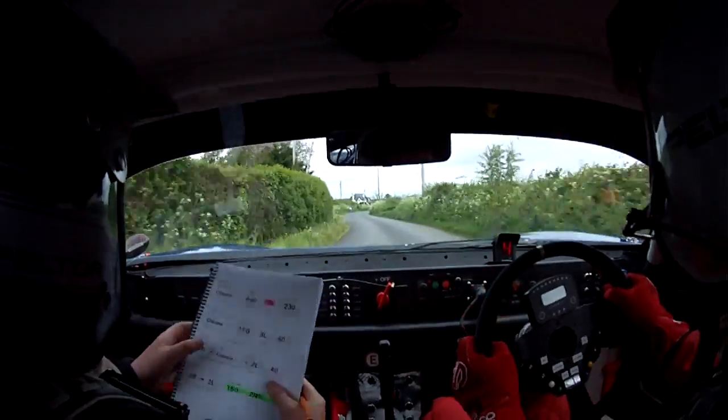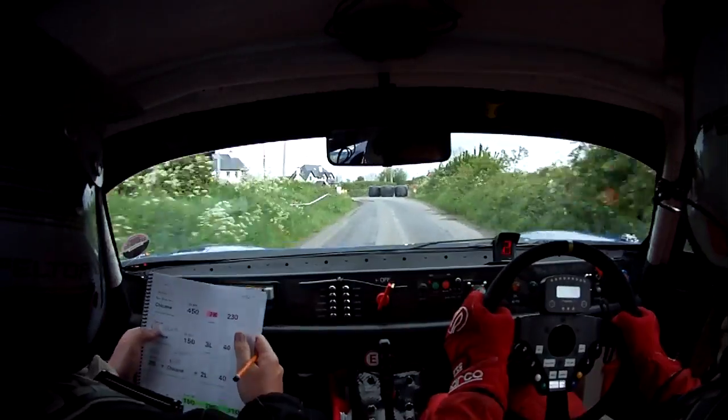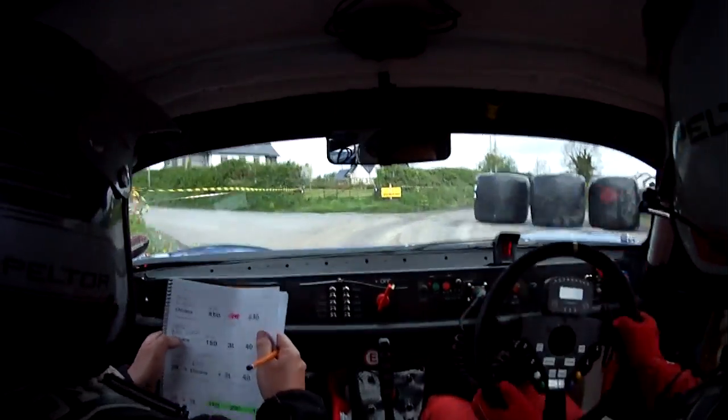Flat 2 right, 100. Chicane, bus stops again, left hand entry. 150, and 450 after that mark. 450, all go now, all go.